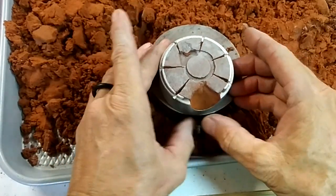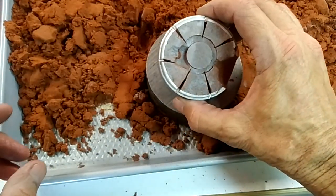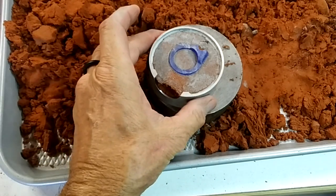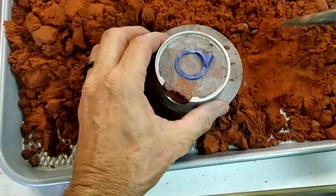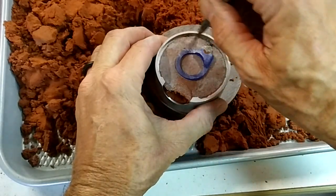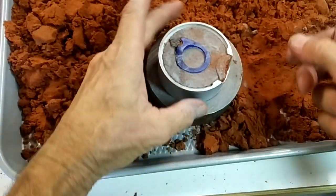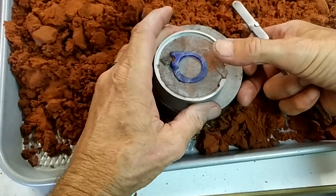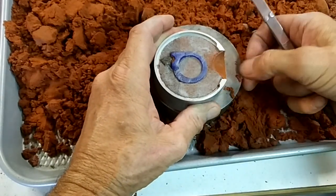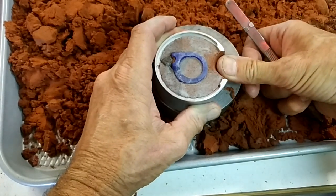Pack this down and make sure there's nothing sticking up. That's one side. Now on this side here, make sure there's no clay down in this channel — you want these two halves to go together nice and tight. Take your thumb and create a funnel here, nice and smooth.